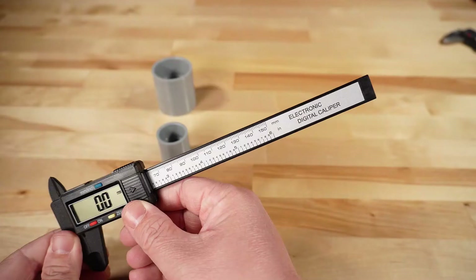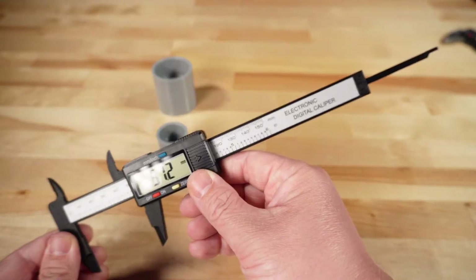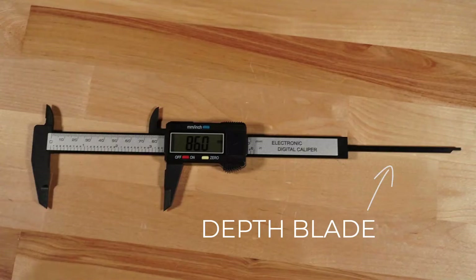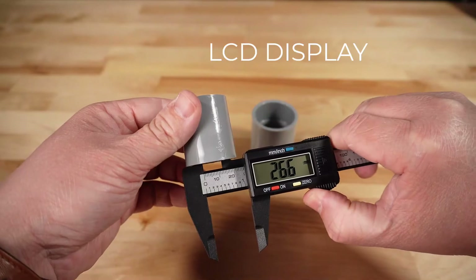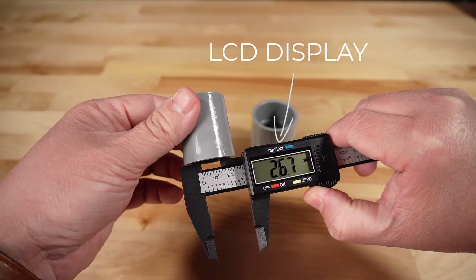On the bottom of the digital calipers, you can see as you start to extend it, you find something called the depth measuring blade. This can be very useful when you're trying to measure something that's down in a depth or something that's a little bit harder to get to. The display here shows you to a tenth of a millimeter the accuracy of the measurement that you're trying to take.